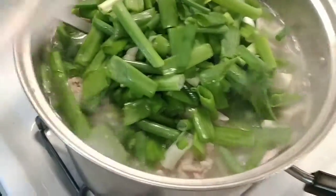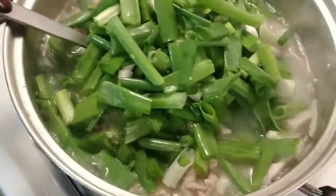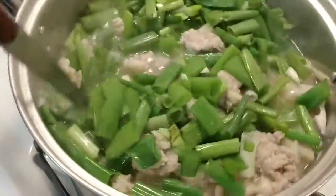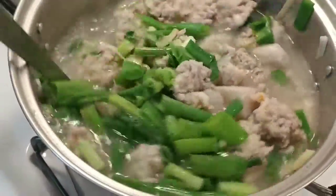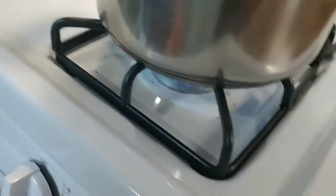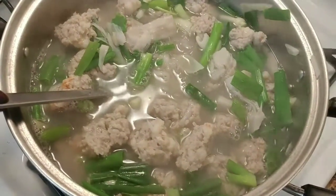When you cook too much food like this, what you can do is put it in the freezer, or you give some to your family, eat it with a friend, or share — or eat by yourself if you don't want to share. Look at how good this food is. Done, guys — turn it off, done! Serve with rice, or you can eat it by itself.